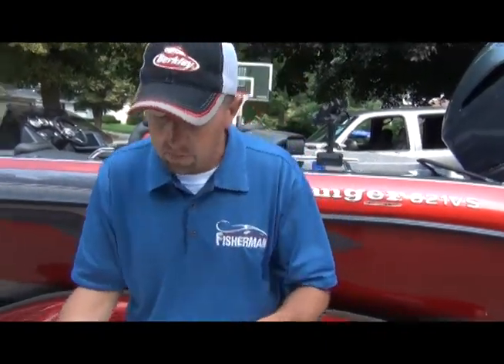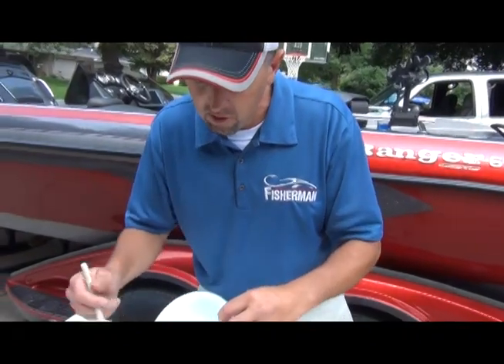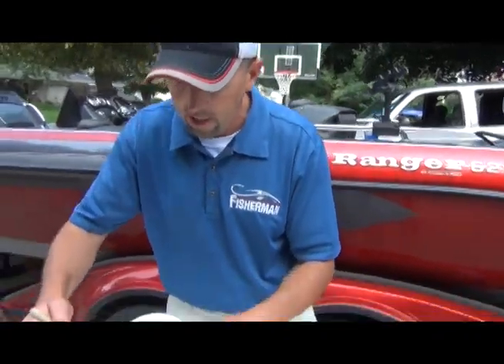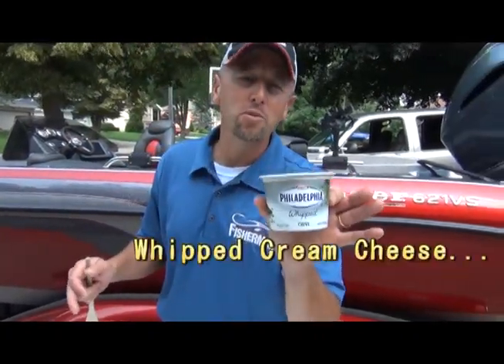We have some scallions — I just mix those in there — and some jalapeños. Now I like it spicy, but I've got three kids so they don't like it too spicy, so I'll put in just a little bit of jalapeños. Then we add the cilantro.